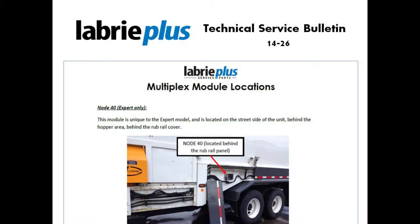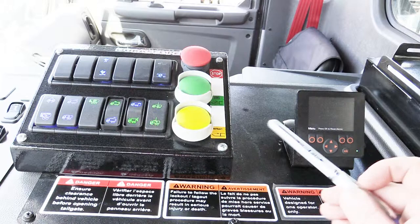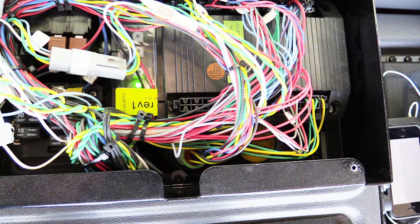We'll begin by looking at the modules the operator will commonly interface. Inside the cab, there are four modules, three of which are visible to the operator: Module 11, Module 12, and Module 13, and our emergency stop, extend, and retract button for packer operation.